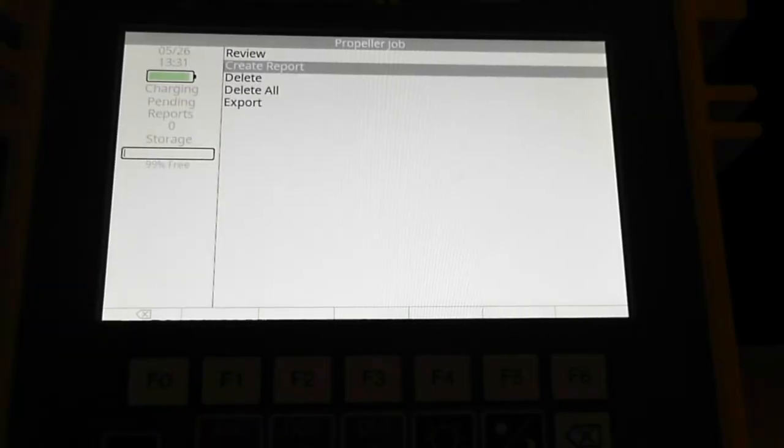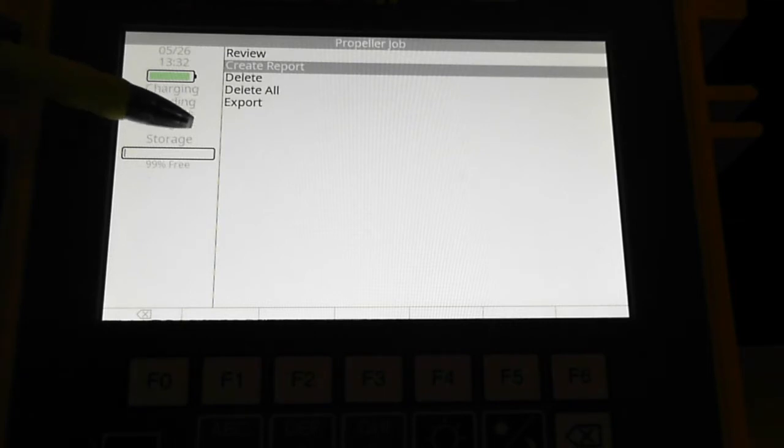I call the pending reports count the buffer. When you create a report, the analyzer stores it in the buffer until you've created all the ones you want. If you do three or four propeller balance jobs in a day and want to print them all out at the end, you'd go through and generate all the reports first. You'll see the pending reports number increase by one for each report you create. Then when you're ready to export them, I'll show you that process as well.